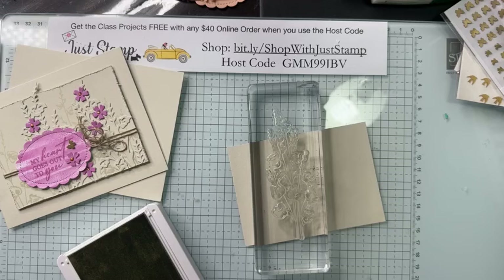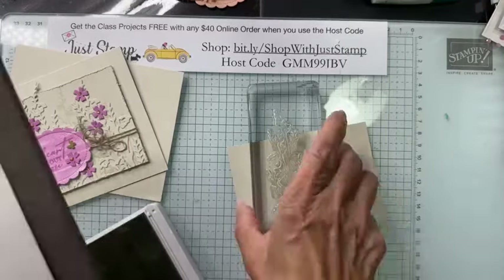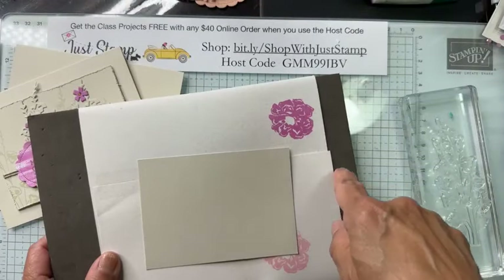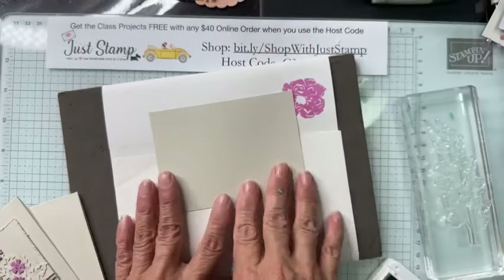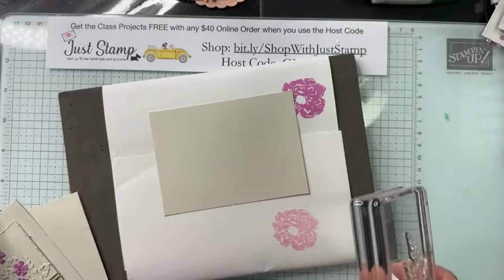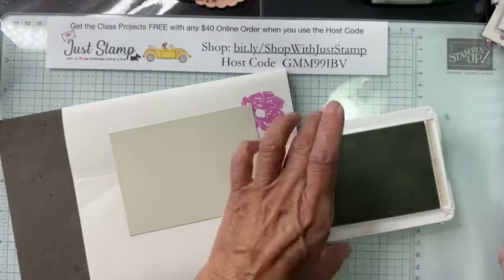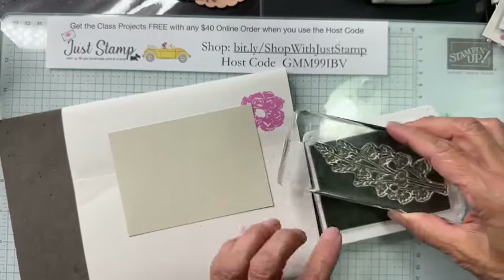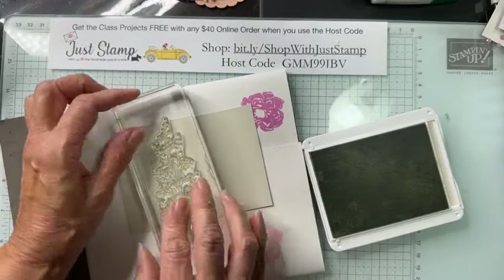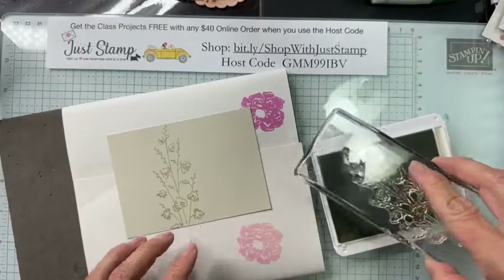I'm going to be stamping tone on tone. I have Basic White ink and am stamping with this tall spray of leaves. I'm starting in the middle with the tallest spray. You can see how pretty the tone-on-tone with Basic Beige looks. Then I add another at a slight angle, a third coming in a little lower and at an angle, then one last tall one at a slightly different angle — so it looks like a field of greenery.